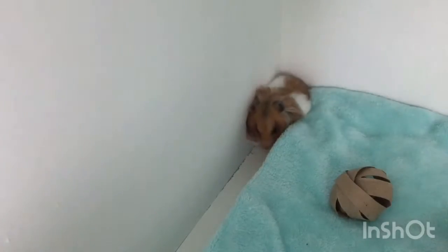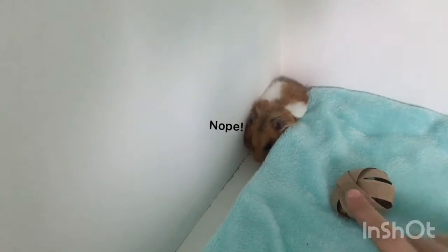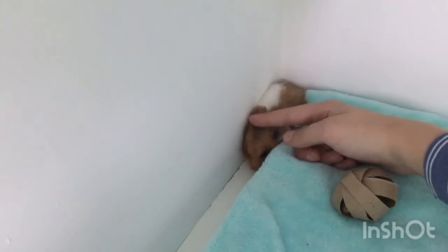Angel does like these, she just likes them when she's in her house I think. She's really not in the mood to forage right now, but my hamster loves these. Yeah, I hope you enjoyed this video — I'll see you again soon, bye guys!